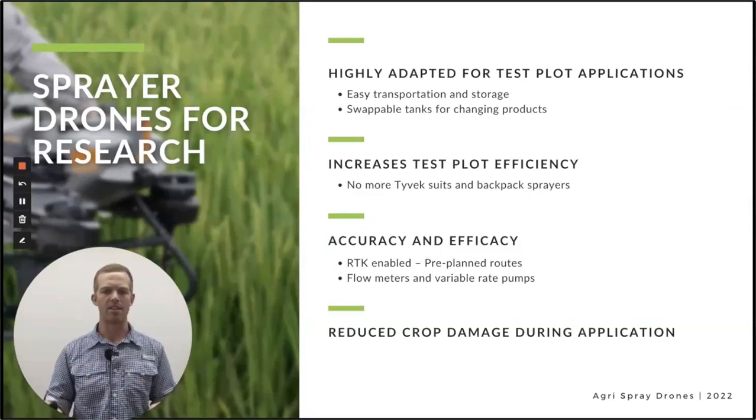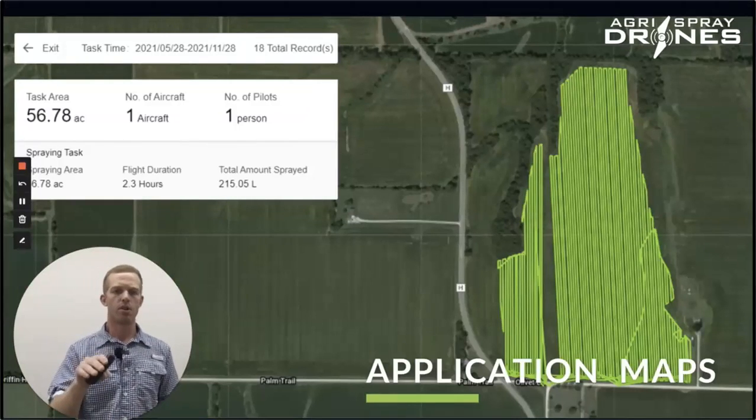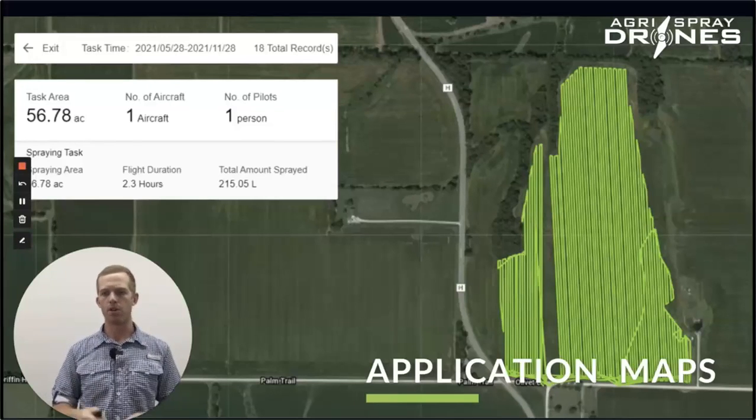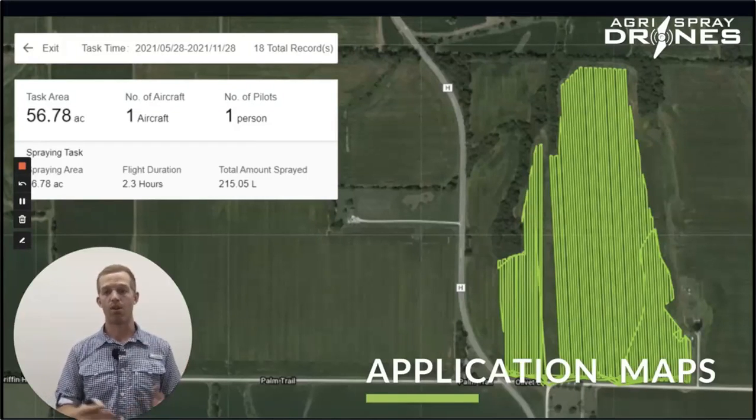A lot more can be done — going from spraying with a Tyvek suit and a backpack sprayer to a drone is talking about a hundredfold increase in efficiency. Of course, reduced crop damage in very small plots where you have maybe a 10 by 20 plot replicated across the field — you can't really damage any plants or else it throws off the results pretty drastically. These drones also provide application maps on both the research side and on the farm side. This shows the acreage that was applied, the amount per acre, and the total volume applied — a lot you can do with this that aren't traditionally available with other types of aerial application.